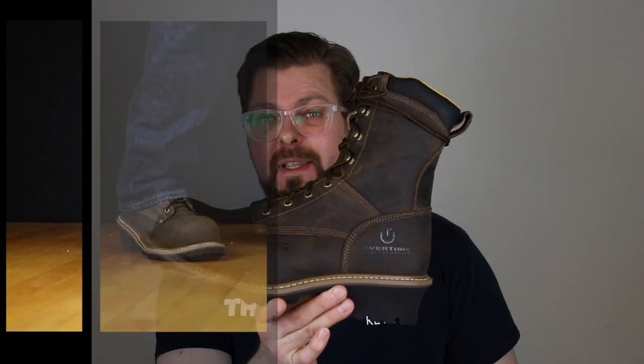It's been a really long time since I reviewed a pair of loggers, and not only that, a really long time since I reviewed a pair of Carolina loggers, mainly because I did almost everything in their catalog two years ago. But with this new overtime comfort system that they've come up with, I think it's time to start talking about just where they are putting all their energy and time into making loggers comfortable again.